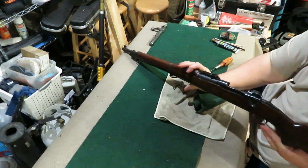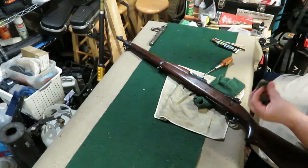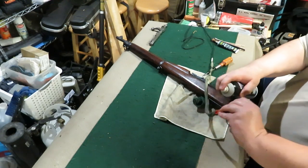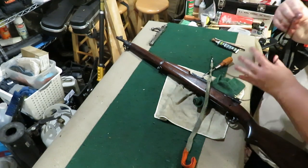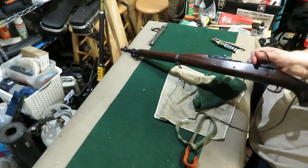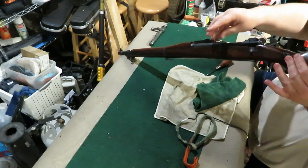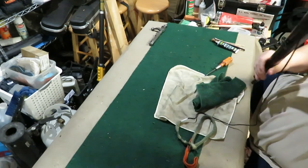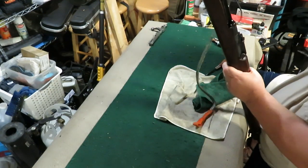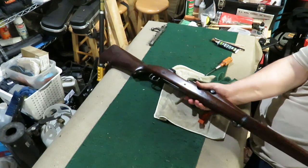I sprayed inside the barrel real quick a little earlier, let it soak for a second. I always like using bore snakes — put it a little bit cleaner at the very end, a little oil in the bore. Drop down the barrel, nice pull through.